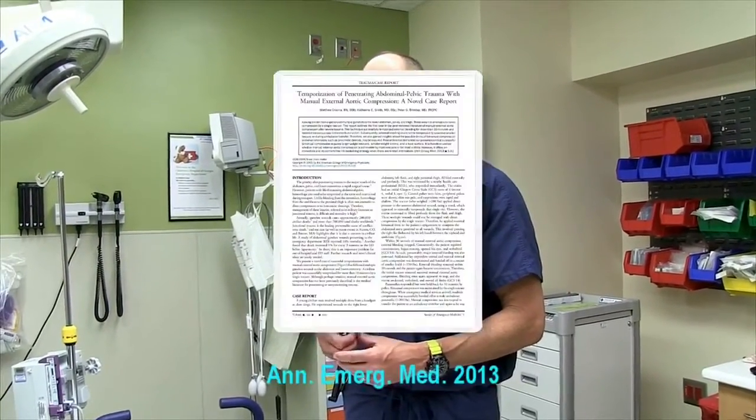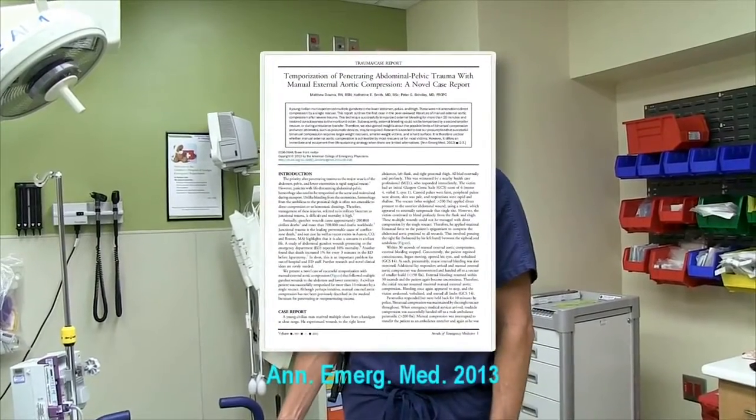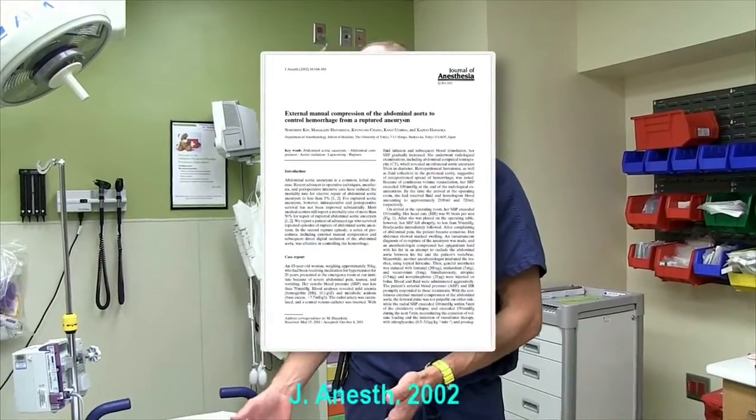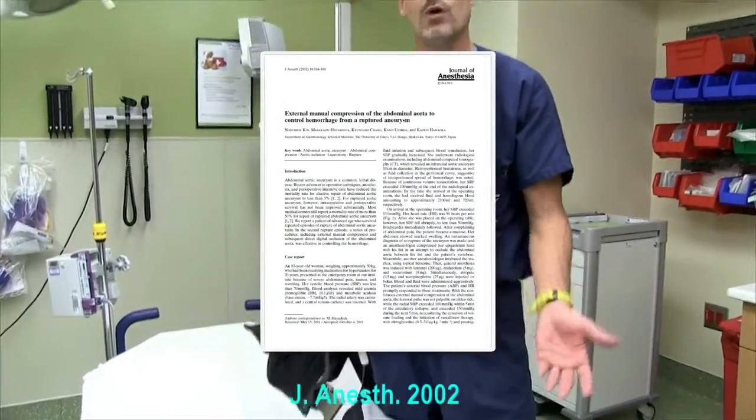There's actually a case report in the Annals of Emergency Medicine of an individual using just manual compression over the aorta to control hemorrhage from a penetrating pelvic injury. This is something that's really been talked about in the Special Forces medic training for years. We're starting to see case reports in the civilian literature using just external compression. The nice thing is with a device like this, once it's placed, it's very stable — you don't come off the aorta when moving the casualty.